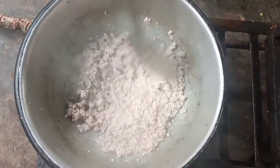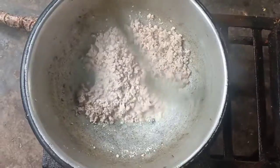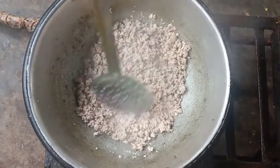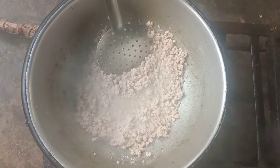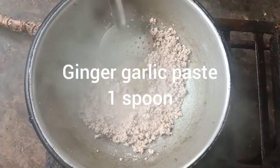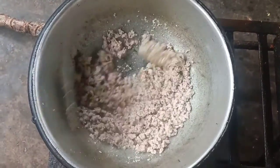Let's mix the chicken. Bring it in while we mix it. Let's mix it with a spoon and mix it up.